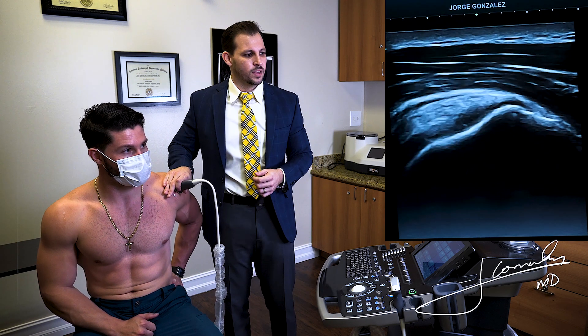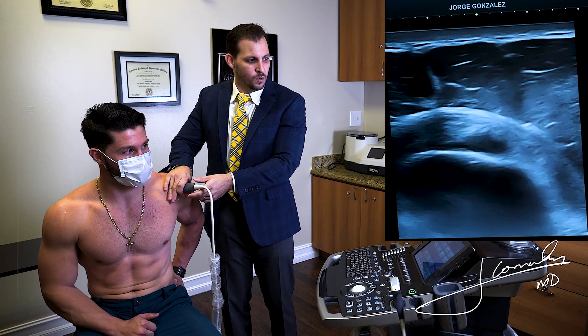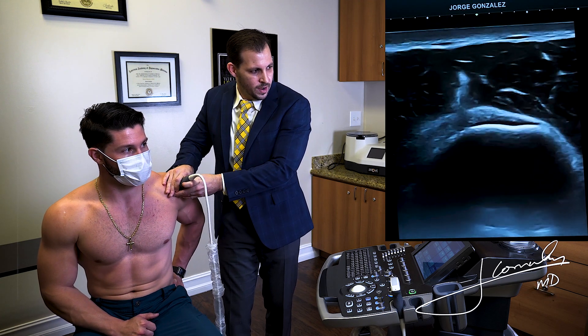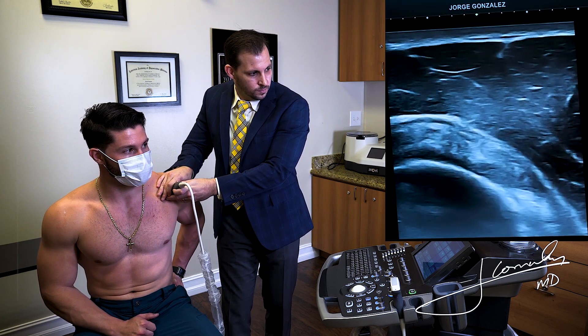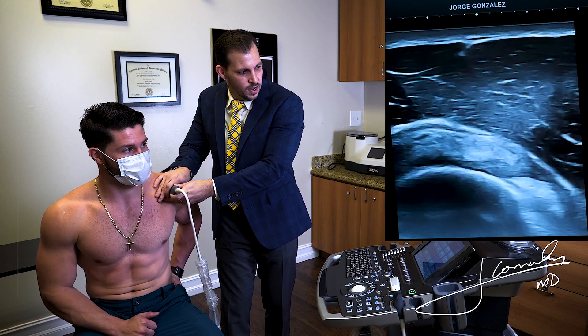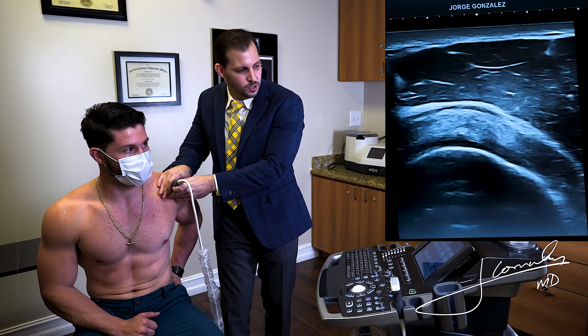The other thing we always want to do when evaluating tendons is rotate our probe so we look at everything in orthogonal view. At this point we're going to find the bicep on the right side of the image and continue to scan the supraspinatus rotator cuff tendon — and there it is.